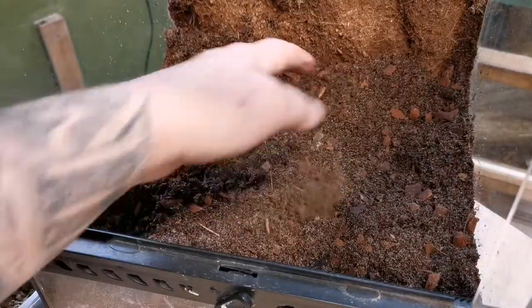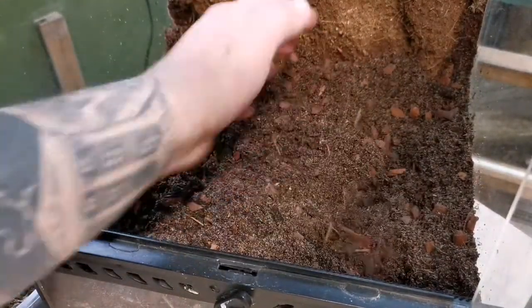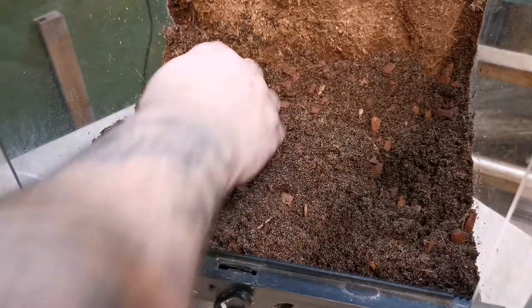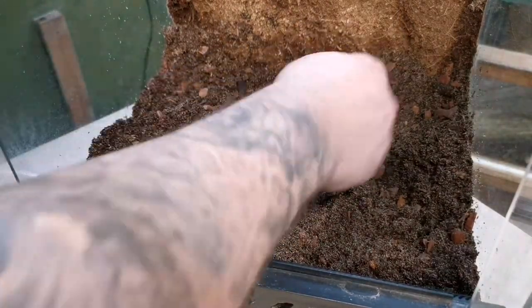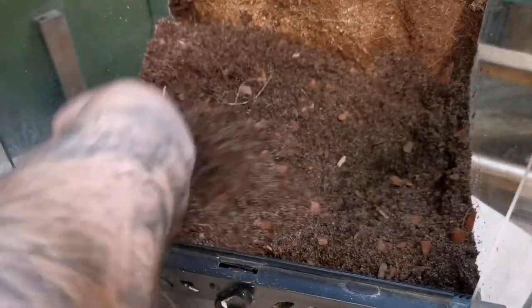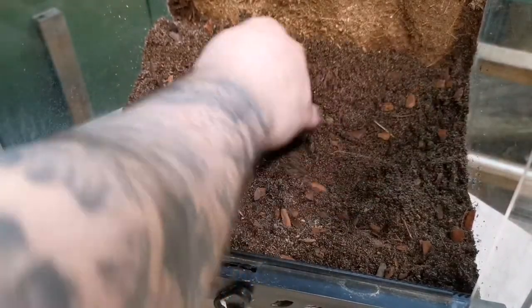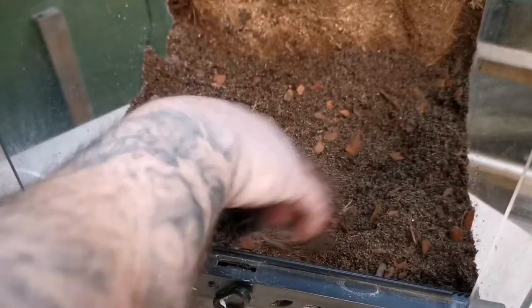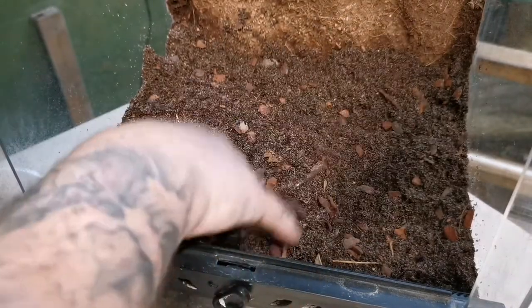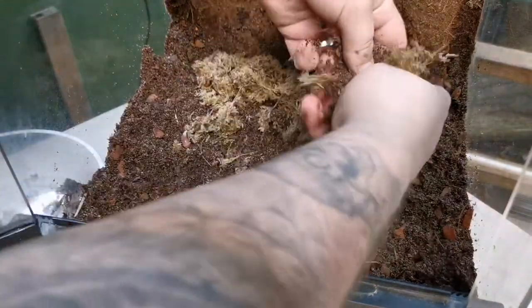The sand is going to help it bind a little bit because she is going to burrow and dive down to make her own little ecosystem. The orchid bark helps with aeration of the soil, and then our cocoa fibre and Irish moss peat are our bulk soil components. So what else have we got? We've got some sphagnum moss to chuck in.